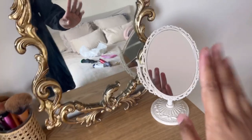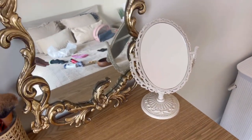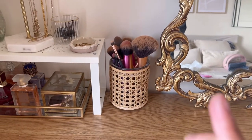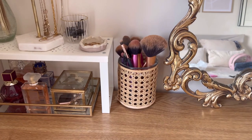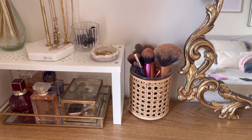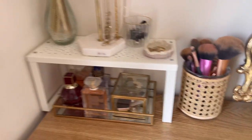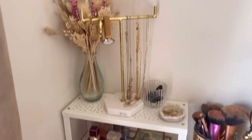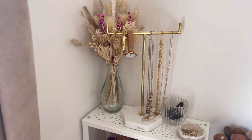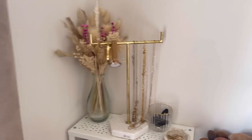I feel like I need a little mirror to look closer when I do my makeup, and it's so handy. Next, I've got this little pot from Flying Tiger — I believe it was 50p on sale a couple of years ago. I think they have it back in stock but not on sale. I just put all my makeup brushes in here.